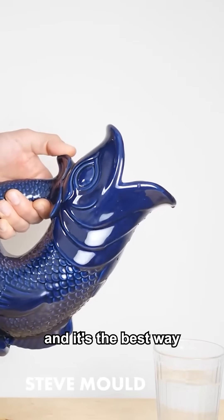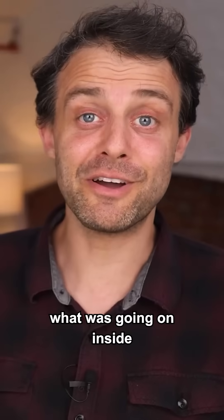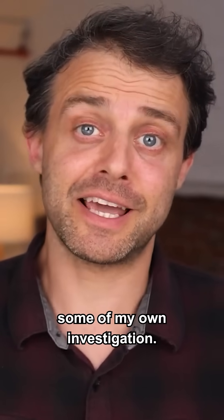This is a gluggle jug, and it's the best way to serve water to someone. I really wanted to know what was going on inside when it made that noise, so I decided to do some of my own investigation.